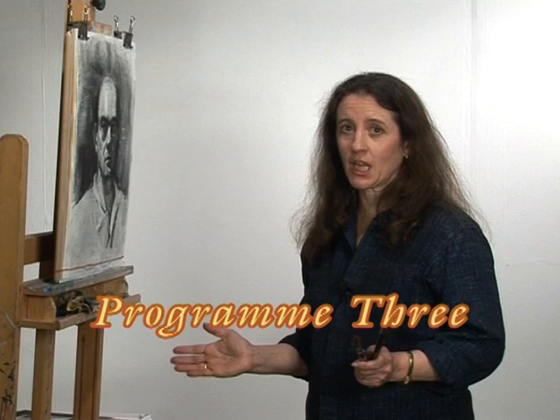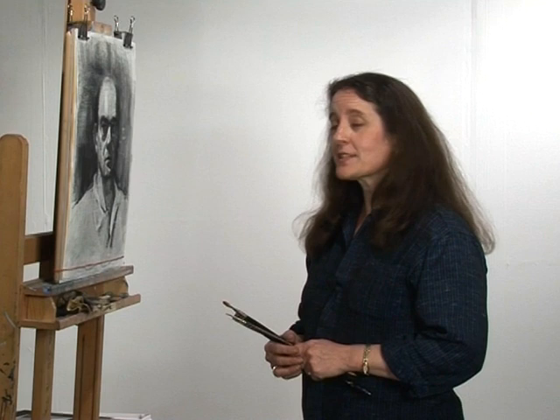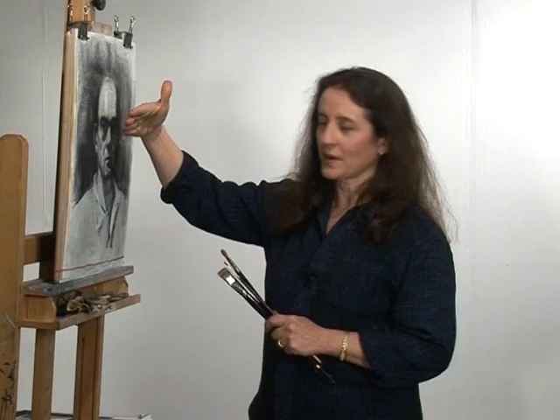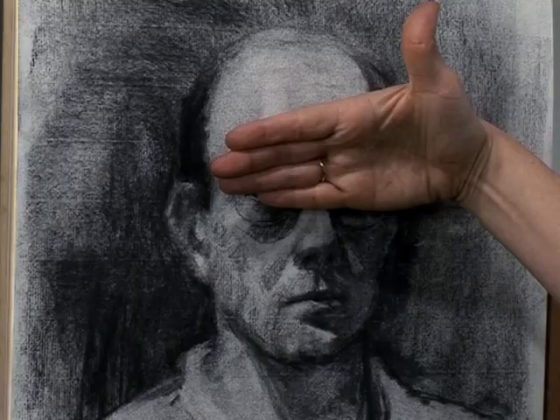There comes a point in the portrait where you kind of want to throw your hands up and say, forget it, I'm taking this thing down and I'll just do something else. And that's okay. In fact, I encourage my students to do a lot of that — lots of starts, stops, take them away, begin again.